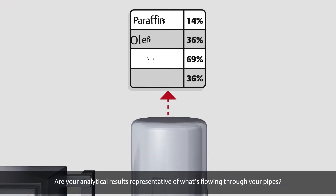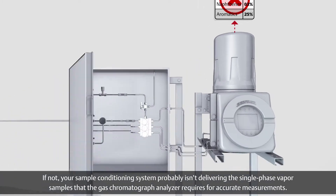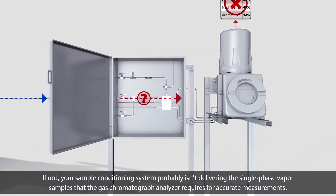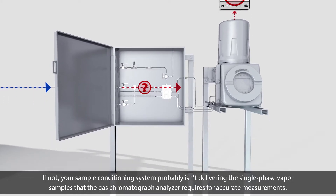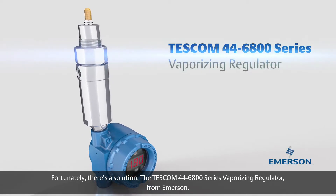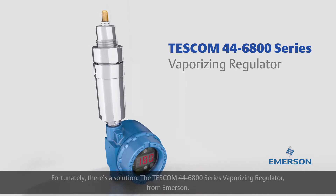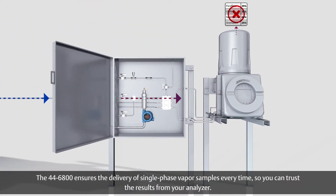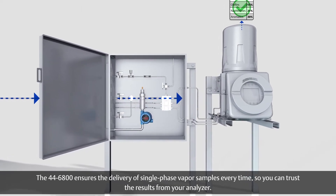Are your analytical results representative of what's flowing through your pipes? If not, your sample conditioning system probably isn't delivering the single phase vapor samples that the gas chromatograph analyzer requires for accurate measurements. Fortunately, there's a solution: the Tescom 446800 series vaporizing regulator from Emerson. The 446800 ensures the delivery of single phase vapor samples every time, so you can trust the results from your analyzer.